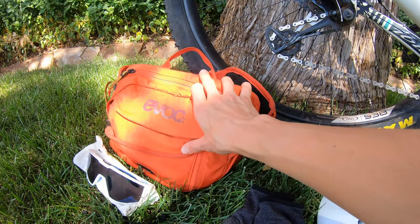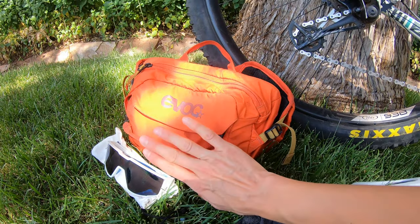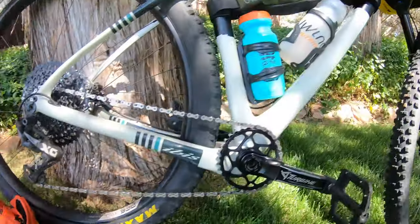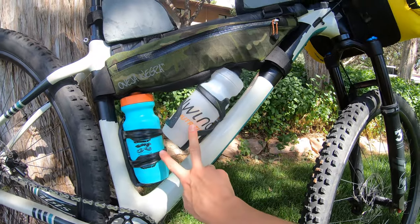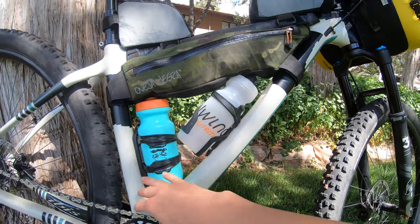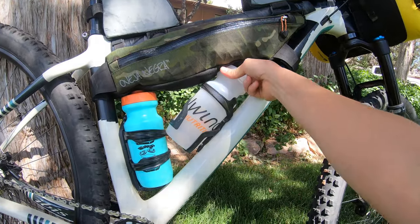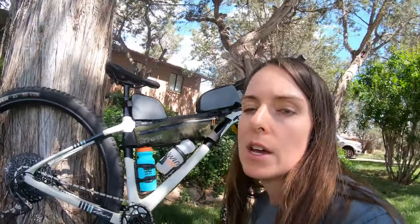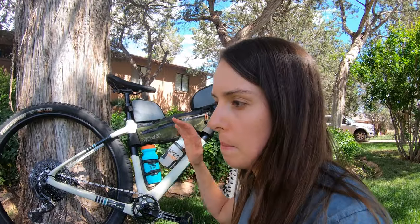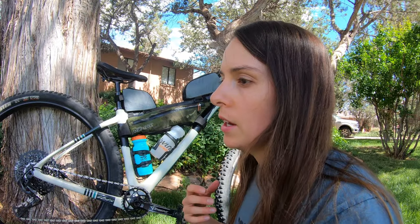This is the Evoc Hip Pack. It holds a liter and a half of water as well as all my basic tools and a few first aid things I carry every single ride. On the frame, I've also got two water bottle cages and I'll be running shorty water bottles — water in one, and Tailwind Nutrition Endurance Fuel in the other. Tailwind keeps you topped off with electrolytes and a few calories so you don't bonk — it just keeps you feeling good.